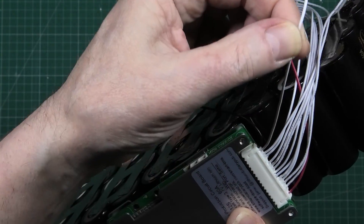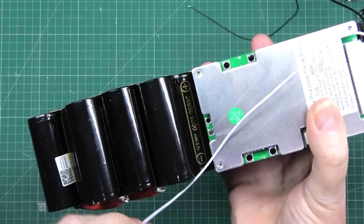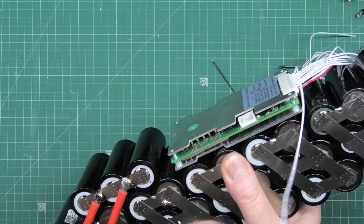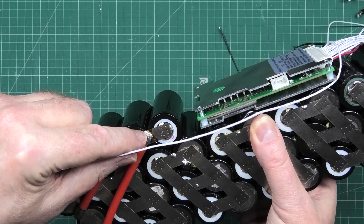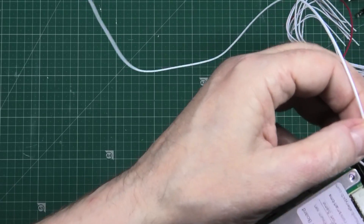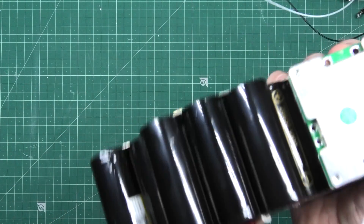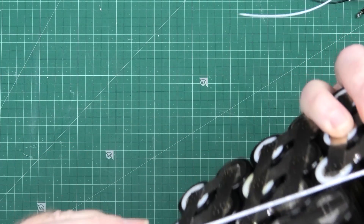And then the first one goes to that side there, but obviously I'll run it round that way. I'll solder that directly to that connector there. And then the next one I'll go to the next battery positive — because that one's linked down to there, that's the negative of it. So the positive is on that side there.